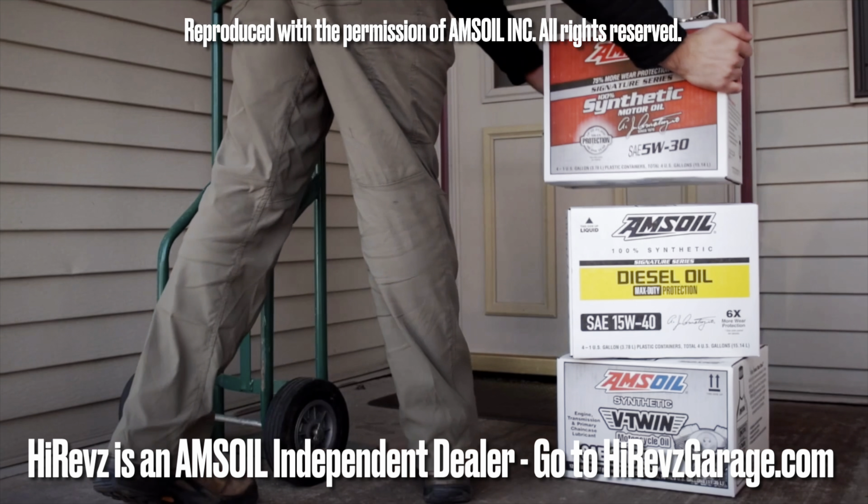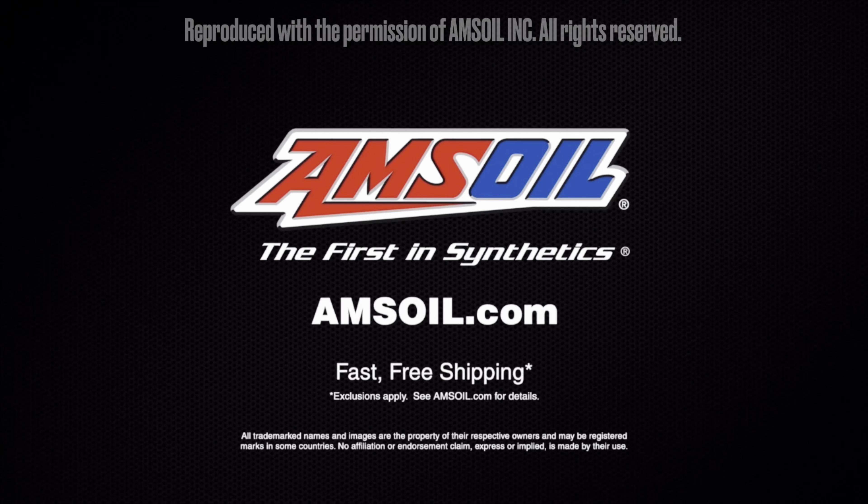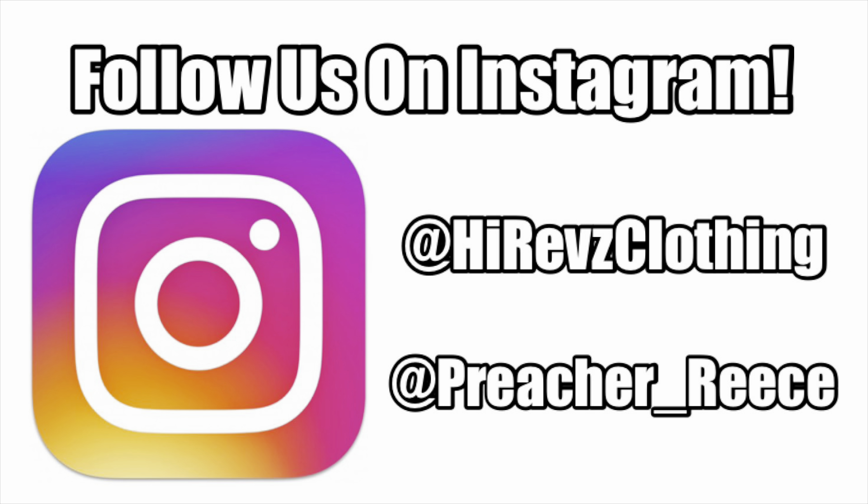Amsoil delivers the ultimate protection for your vehicles and equipment — fast, free shipping right to your door. Spend $100 and shipping is on us. Order now at amsoil.com.